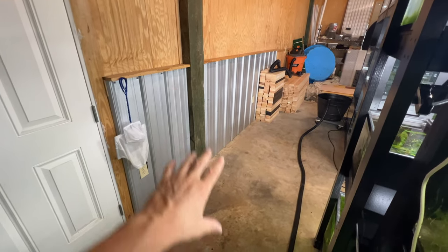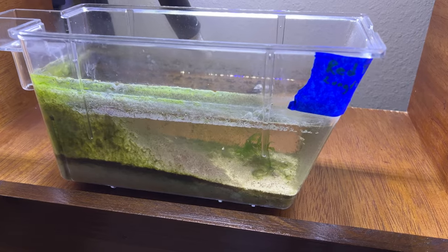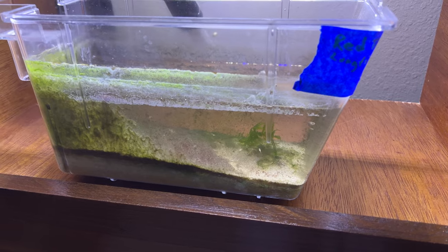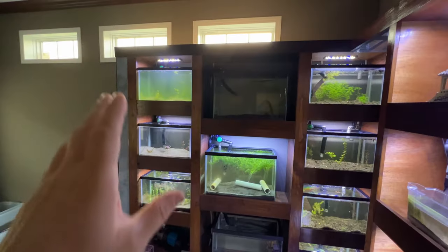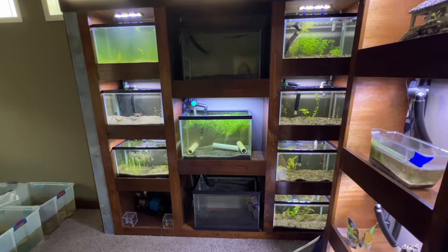One of the hardest parts is done - that space is cleared now. The Japanese rice fish babies are growing up. These are the red tiger kings, and since I don't have space in the fish room for them I'm going to end up putting them in the quarantine rack for now.